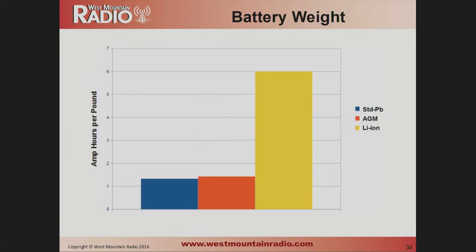Battery weight is another area where lithium really shines: 6 amp-hours per pound for lithium versus about 1.25 amp-hours per pound for lead-acid. The lithium battery is very light.